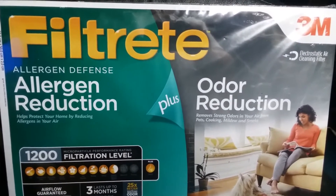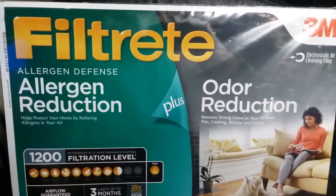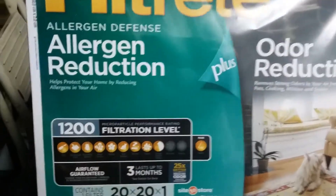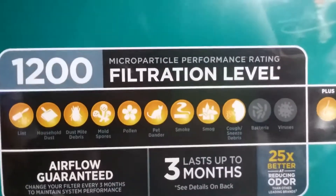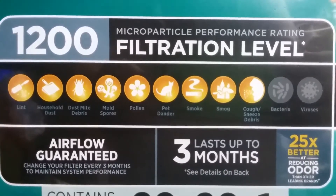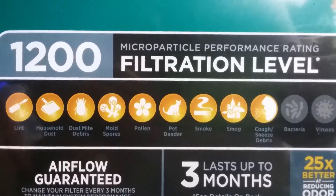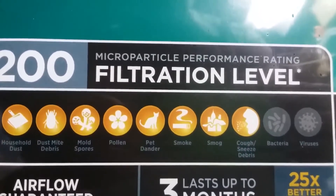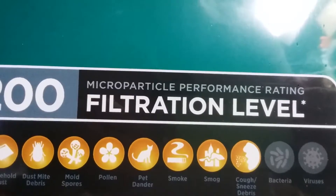Now I'm not pushing this brand, but this is a 3M HEPA filter. They're $13.88 plus sales tax at Walmart, and these things are just awesome. At $1,200 there's only one more powerful, at $1,700. This will capture lint, household dust, dust mites, mold spores, pollen, pet dander, cigarette smoke, cigar smoke, smog, cough and sneeze particles — it does everything except bacteria and viruses.